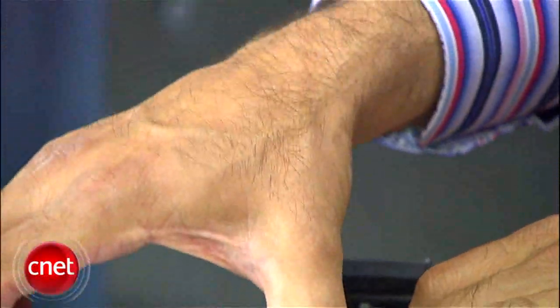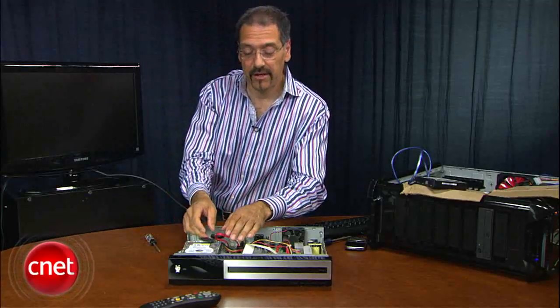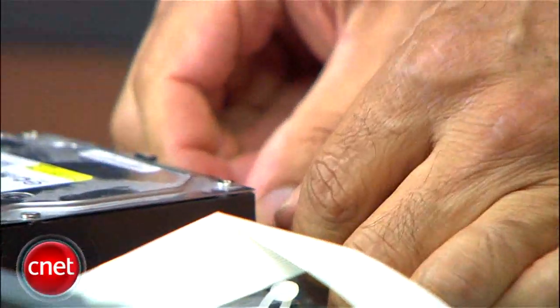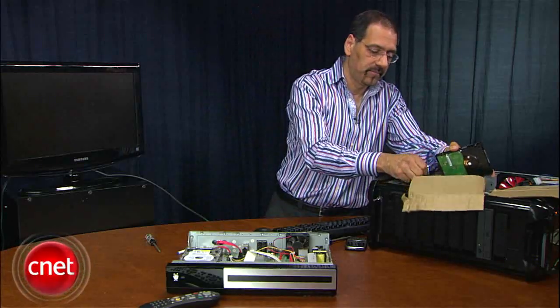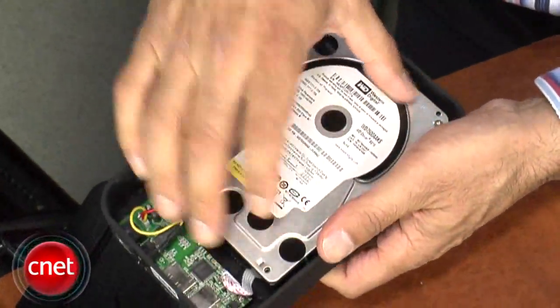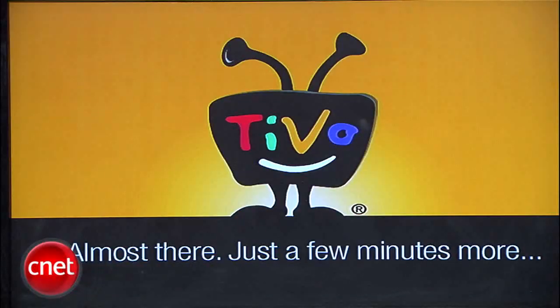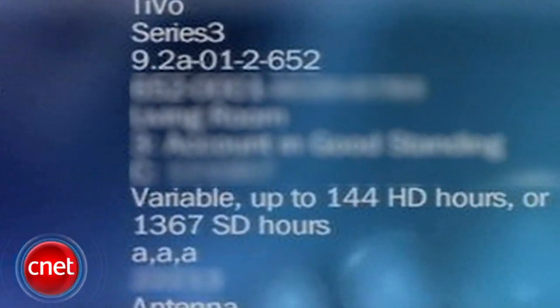Starting with my old internal drive, I want to put that back in the TiVo chassis first. Then reconnect your multi-adapter here that does power and data. Now I'll take the external drive off of here and put it back into the external enclosure enough to hook it up and test it. Now we're booting up our TiVo with everything connected and powered up. When it's done, you'll go to your settings screen — you'll see all the specs there and the new added capacity of the two drives.